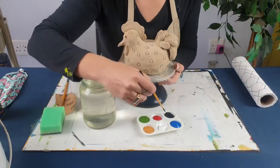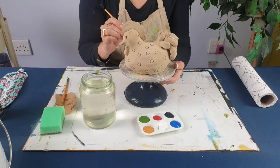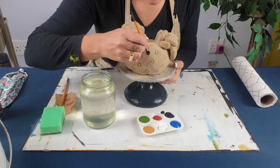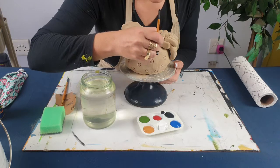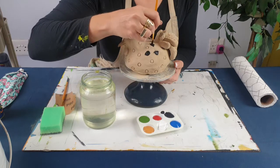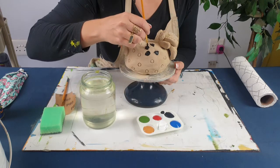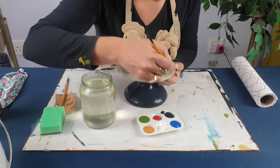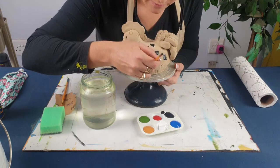First I'm going to use a pointy brush and I want my polka dots to really stand out, so I'm going to insert black paint into the little indent crevice of each polka dot and make sure I've really filled it. Be very careful with black — black is like arsenic, you only need a little bit, otherwise it's going to make all your other colors muddy. I'm definitely going to wait for this black to dry before I start putting on the beautiful primary colors.